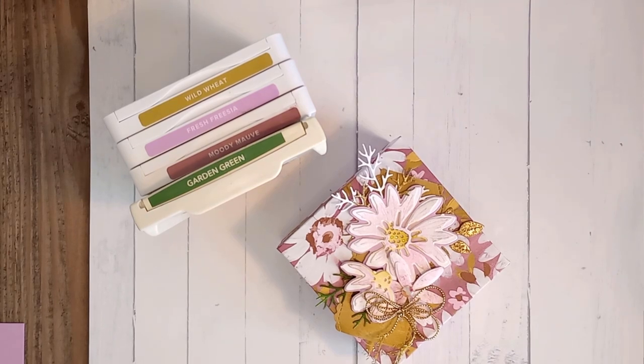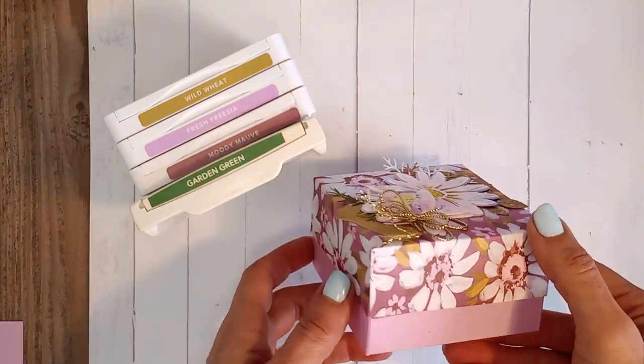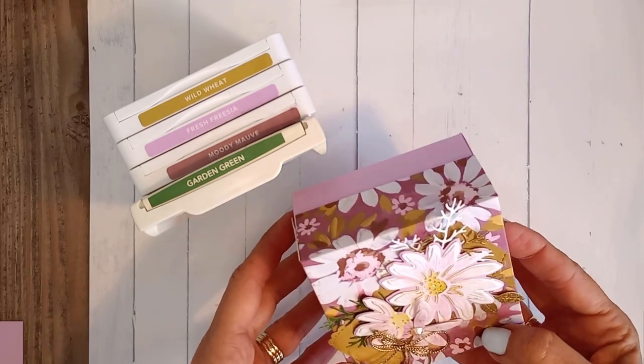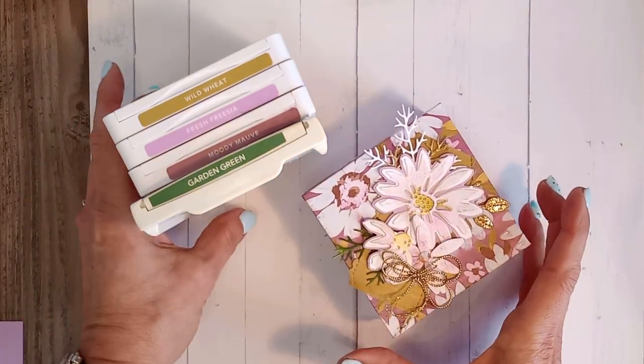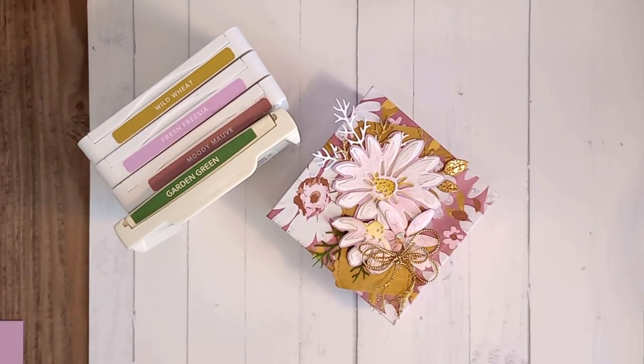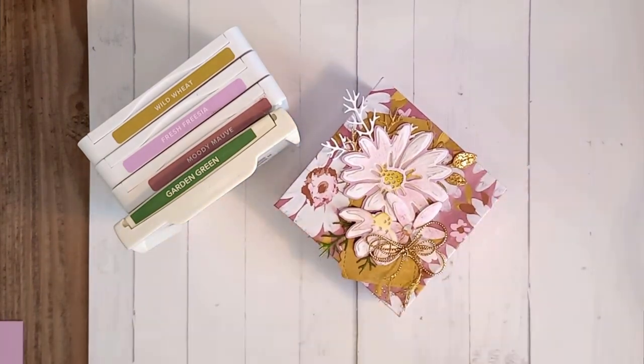Hi everyone, Bernie here from Stampin' Eat, and welcome back to my craft room for another crafting session. This week I am super excited to be showing you how to make this gorgeous little box, what not to do so that you don't tear your DSP like I did, and how to put together this cute little flower design that can be used as a table favor or a hostess gift.